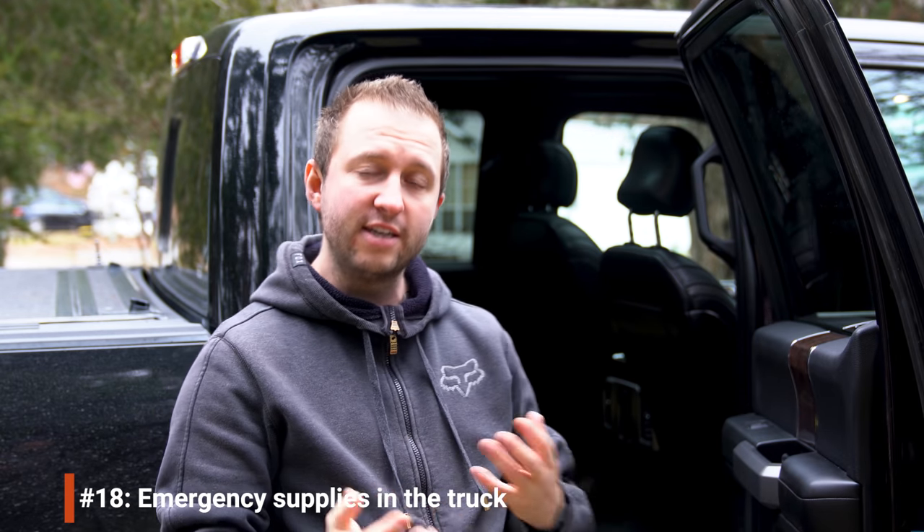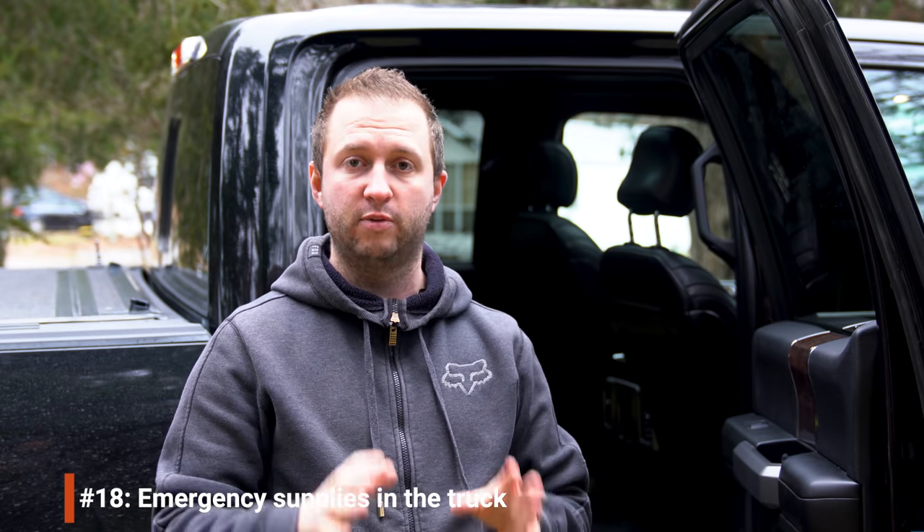Speaking of emergencies, we went through and double-checked our emergency supplies. That includes a full change of clothes for each of us, our sleeping bags, food, water, and a few other provisions, on top of our normal emergency and recovery equipment — just so that if we did get stranded somewhere, we'd be comfortable, warm, dry, and safe.